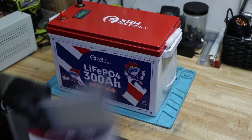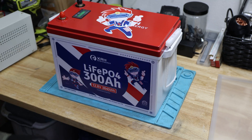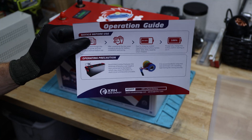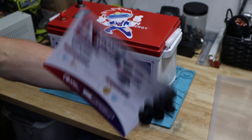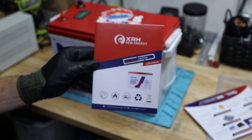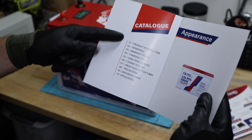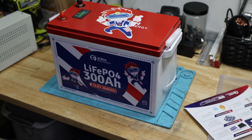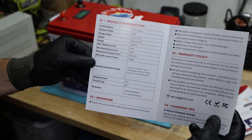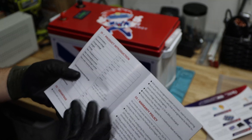This package includes an operation guide for quick start in case you have never touched batteries — good to read and follow — as well as a little manual. This manual has 10 agenda items, and the first and most important one is the product introduction, which tells you what's possible.